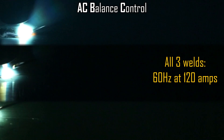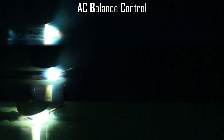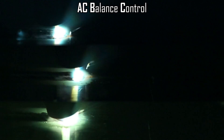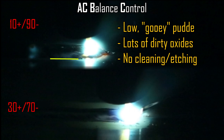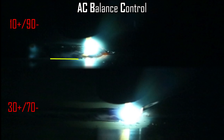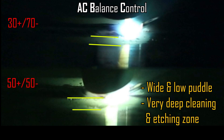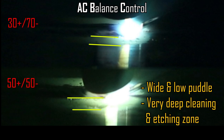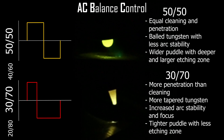Let's look at three different welds. The top bead has way too much negative side — it produces a puddle with lots of oxides, looks like a bowl of snot in a sausage casing, with absolutely no cleaning action. The middle bead at 30/70 — a good starting point — shows a frosty etching zone around it as the cleaning side: very good, very clean, nice stable puddle. The bottom 50/50 bead produces a very deep, severe etching zone. We're going to weld somewhere around 30/70, which is ideal, though most people have their own personal preference.